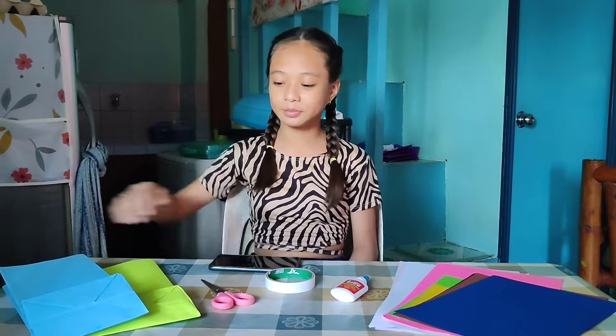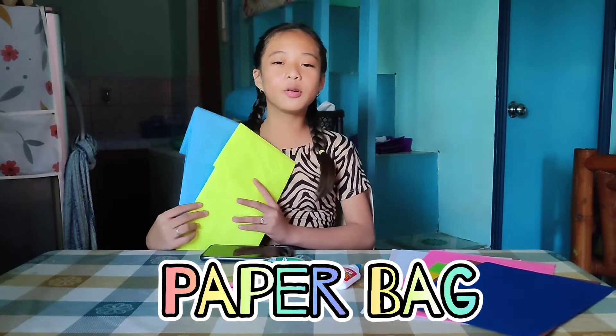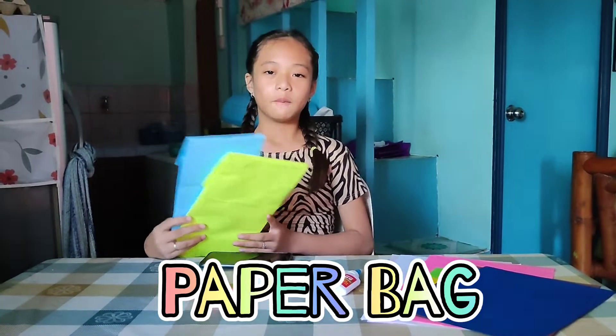Hi guys, so I'm going to be a performer, guys. So guys,